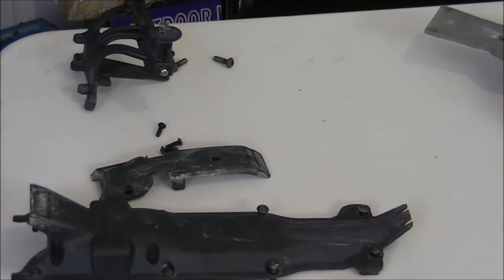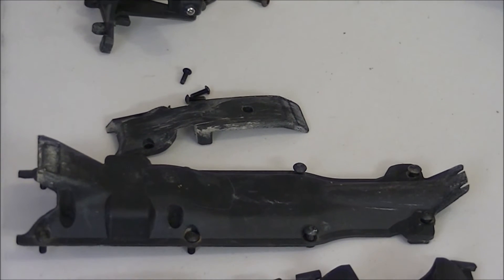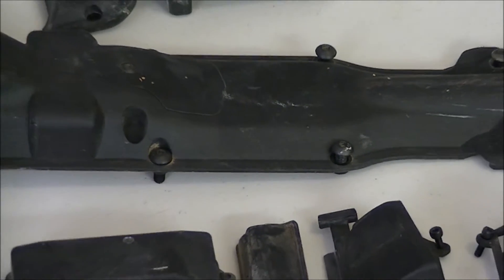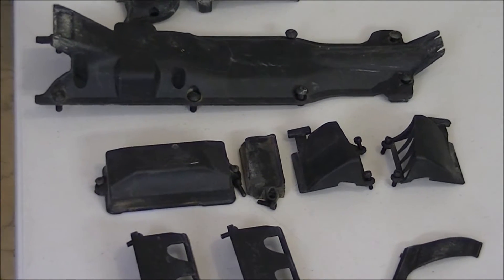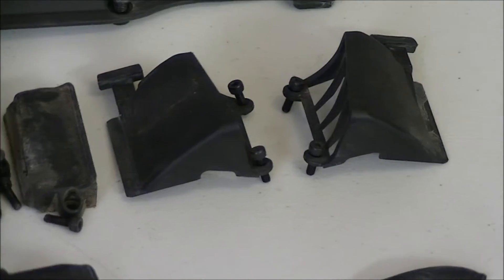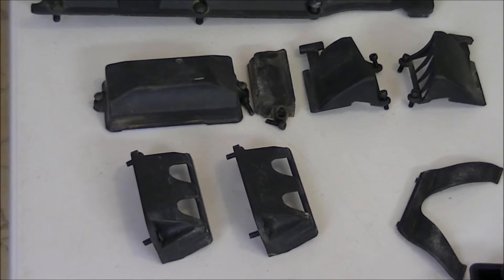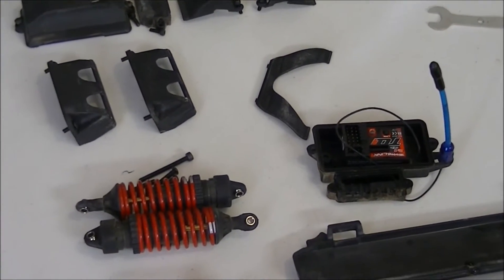Taking apart a vehicle this big with so many moving components — what you want to do is take the parts, take them apart, and then leave the screw or bolts right with that part. That way you don't lose them. This car has so many bolts and screws. I just pretty much leave them with the part, and when I clean it, I take the screws out, clean the part, then put the screws back. Same goes for the receiver, the shocks, everything, even the battery tray doors.